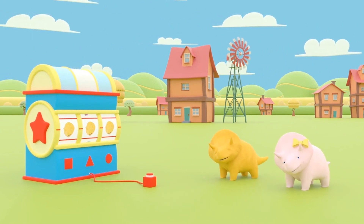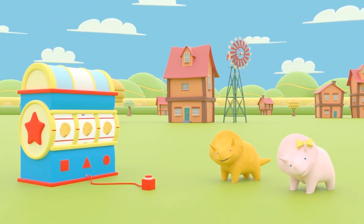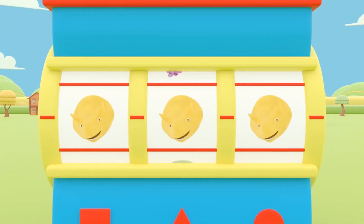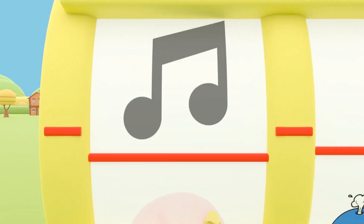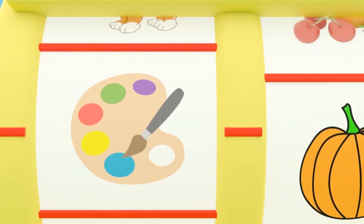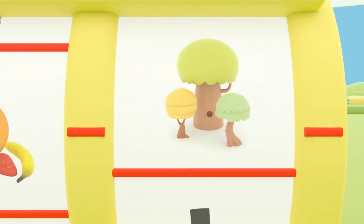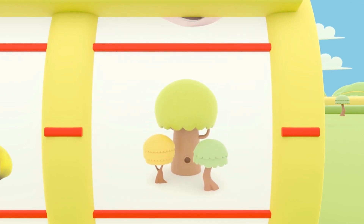Hey, Dino! Hey, Dinah! Are you enjoying this lovely summer's day? Would you like to learn something new today? Excellent! Dinah, would you like to press the Dino dial and find out what we'll learn about today? How exciting! It's the colors button! Let's see where the next slot stops! We're going to be picking fruit! It looks like we'll be going to the park to pick fruit and learn colors!